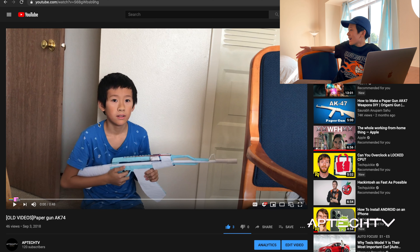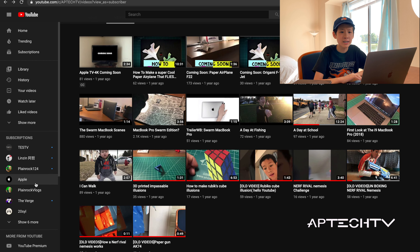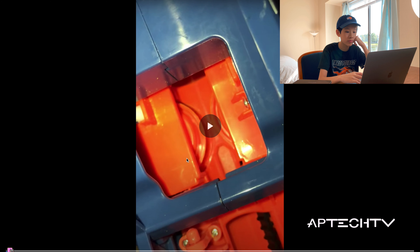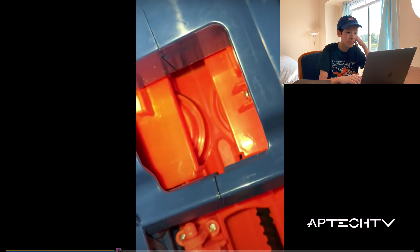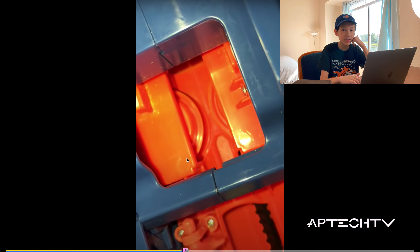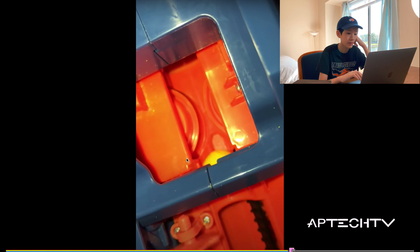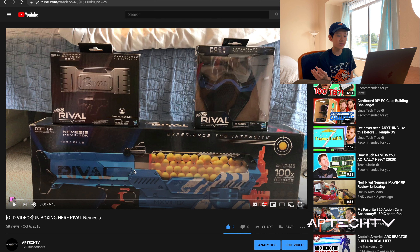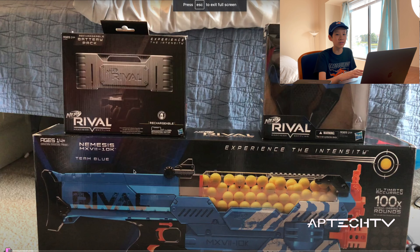Next one — this one looks a bit short, it's only 11 seconds. Whoa, slowed mode guys! That was short, but now let's check out the Nerf Rival Nemesis unboxing. I think it was autocorrect.